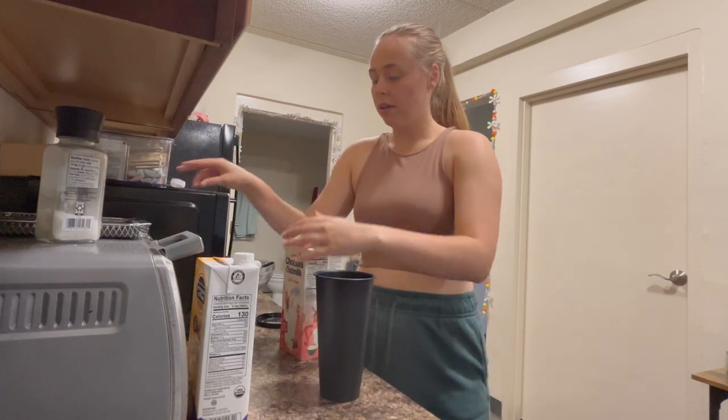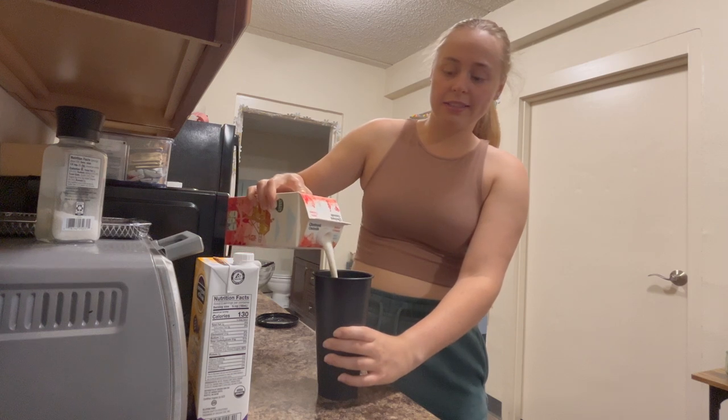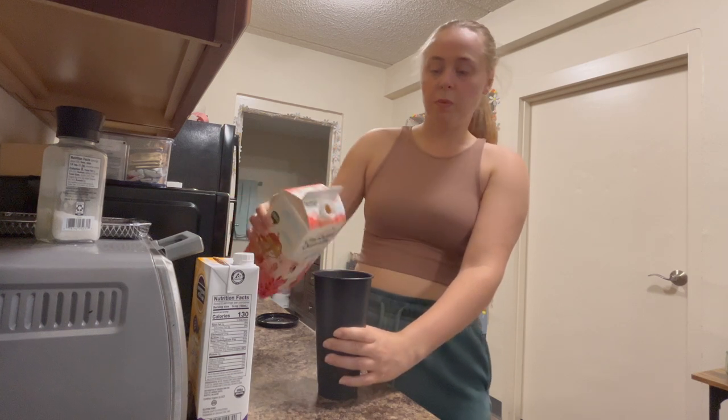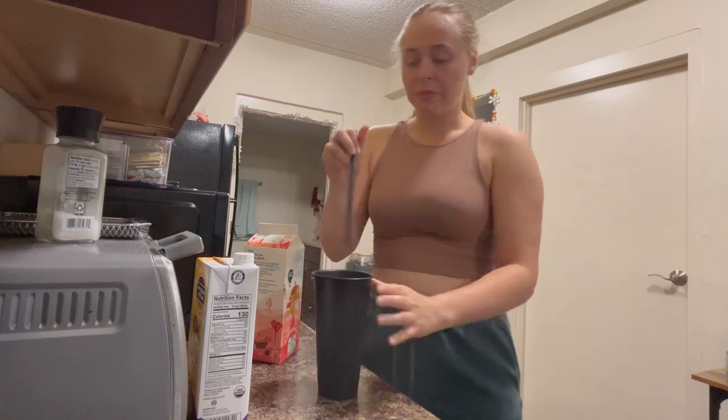Take my milk, open it, fill it up the rest of the amount. And it is 9 a.m., which is way later in the day for me than most days, but I for some reason am exhausted this morning. I can barely keep my eyes open, so just bear with me.